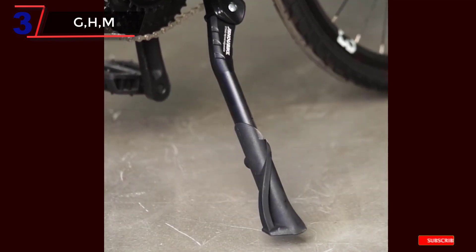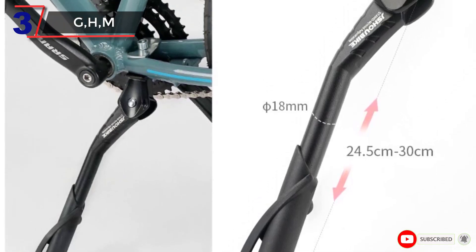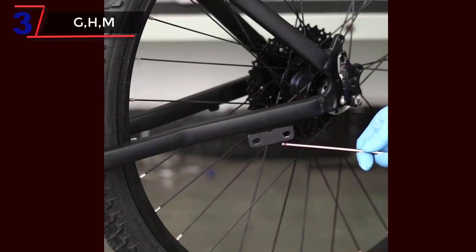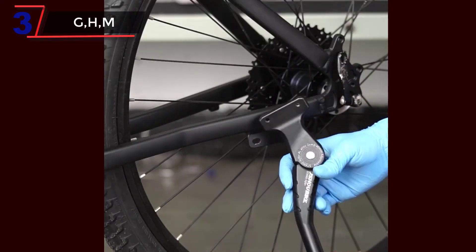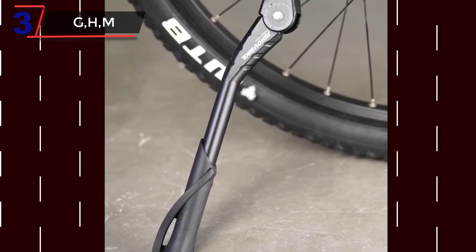When choosing a G, H, or M style bicycle kickstand, it's important to consider factors such as weight capacity, ease of installation, and stability. You may also want to read reviews from other cyclists to get an idea of how well a particular kickstand performs in real-world conditions.